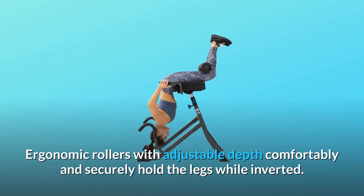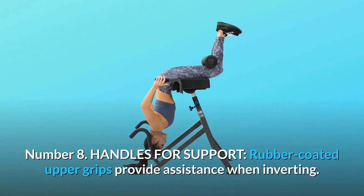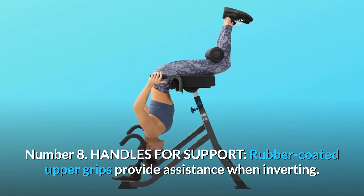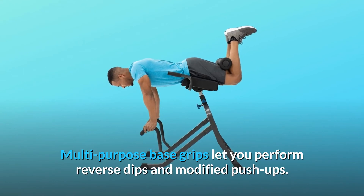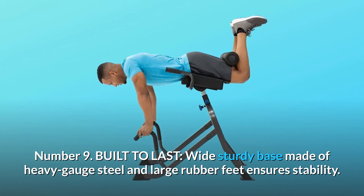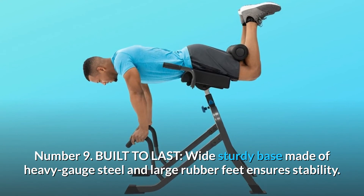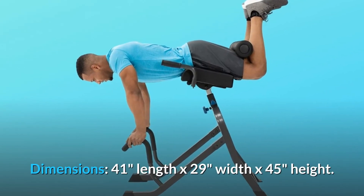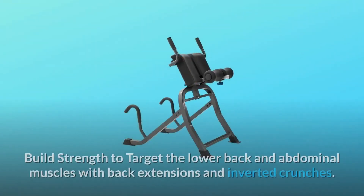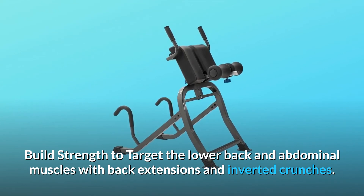Ergonomic rollers with adjustable depth comfortably and securely hold the legs while inverted. Number 8: Handles for Support. Rubber-coated upper grips provide assistance when inverting. Multi-purpose base grips let you perform reverse dips and modified push-ups. Number 9: Built to Last. Wide, sturdy base made of heavy-gauge steel and large rubber feet ensures stability. Dimensions: 41 inches length by 29 inches width by 45 inches height. Build strength to target the lower back and abdominal muscles with back extensions and inverted crunches.